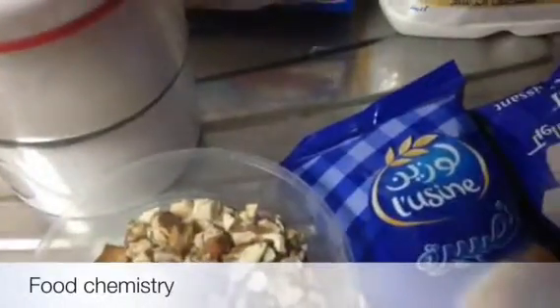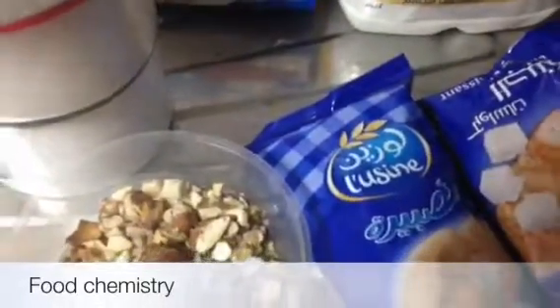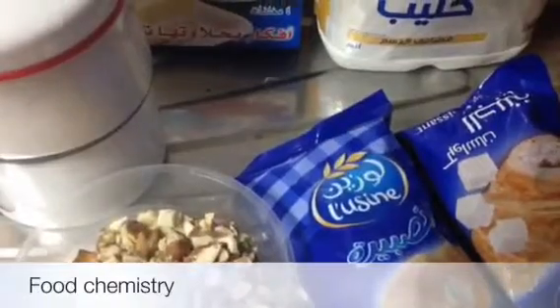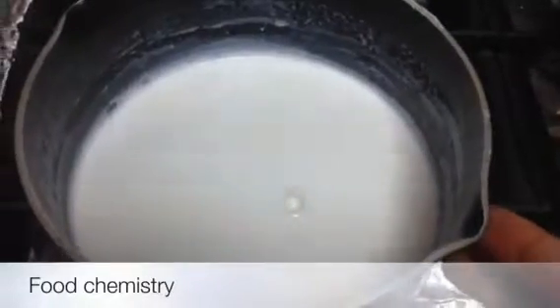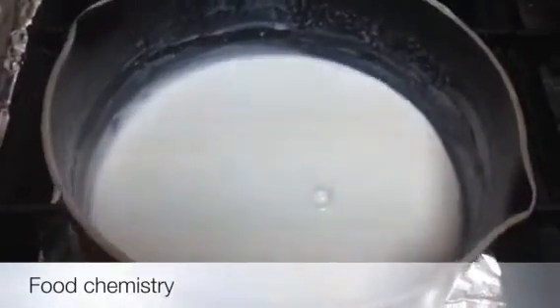So first we have to boil the milk and add sugar into it. It has been boiled. I have added sugar into it also and now it is ready. So I have switched off my stove.